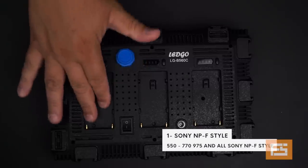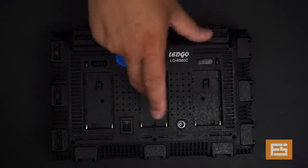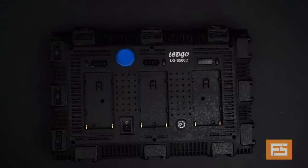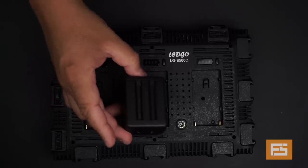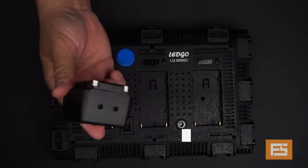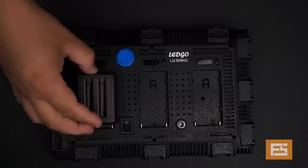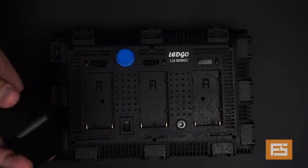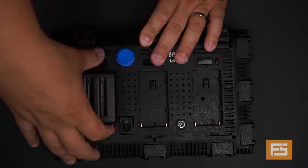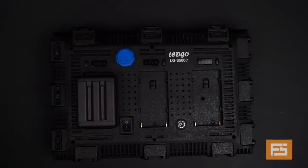The very first option is using just the regular NPF batteries from Sony — you can use different sizes: 750, 950, or 550. The second option is using those adapters that allow you to use AA batteries. It will use 18 batteries, and you can put them in here very easily — just push it and you have your power source in there. Very simple and very handy.